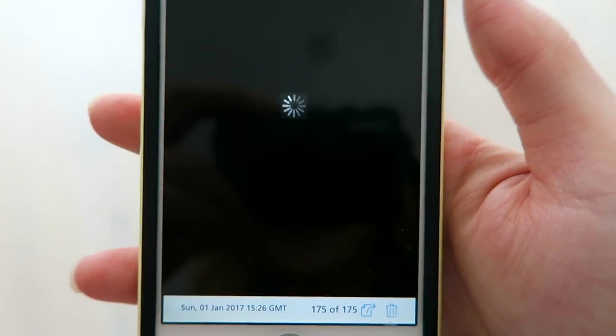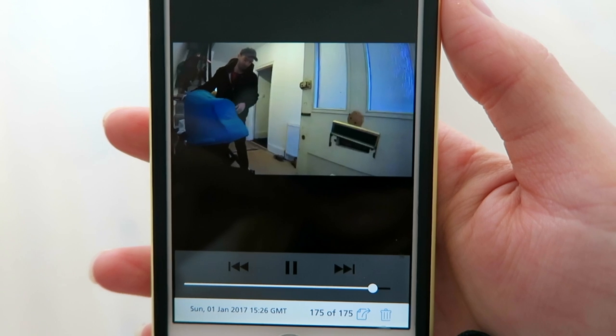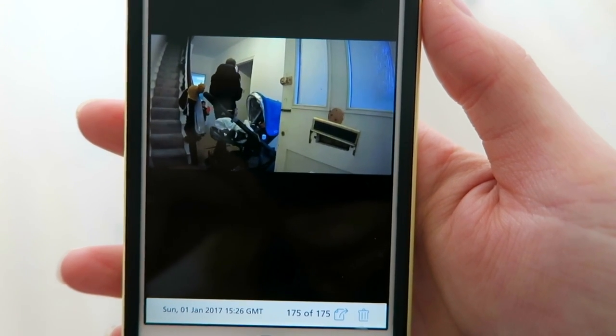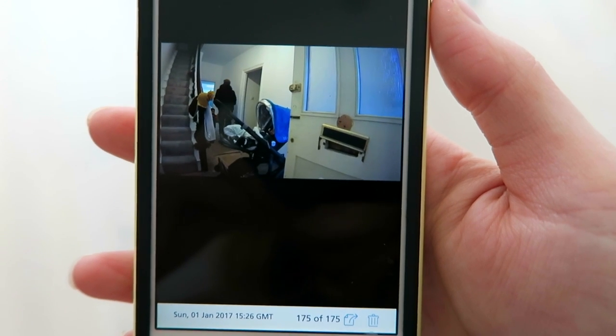The camera is set to trigger every time the motion sensor goes off or the door opens when we set it to away mode. It is reassuring to know that it's monitoring everything when you need it to.